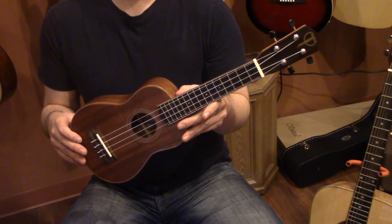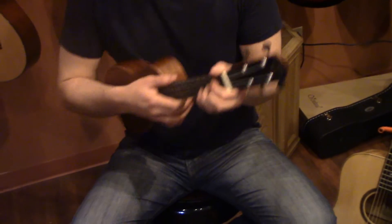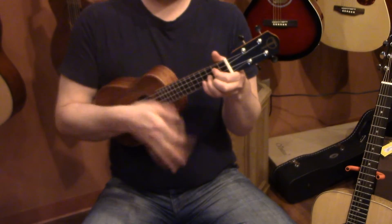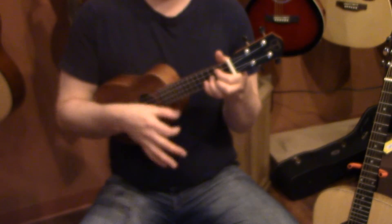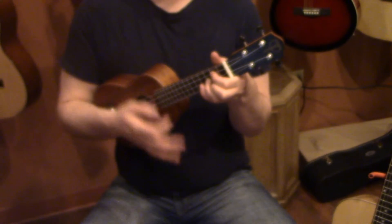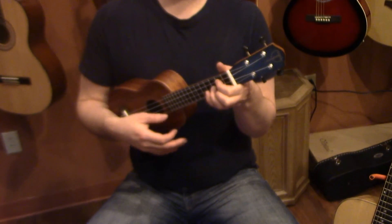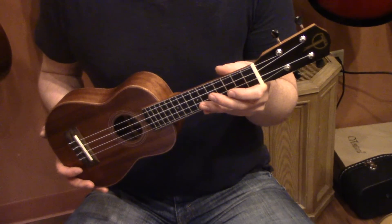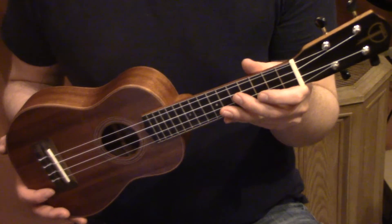Great sounding ukulele. This is the soprano — let me give a little strum on it here. Pretty nice sounding soprano. I recommend it, and again, it's the Teton 30 series all-solid ukulele.